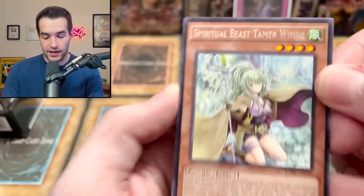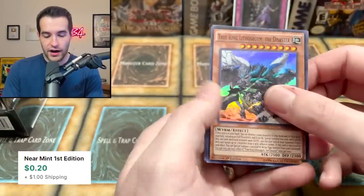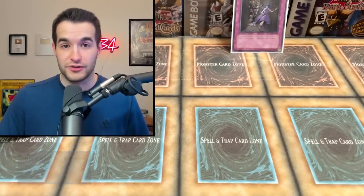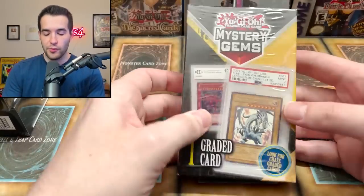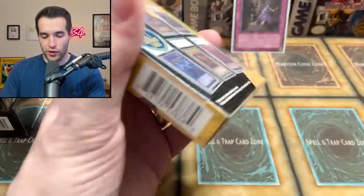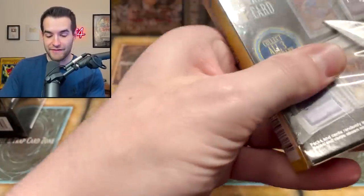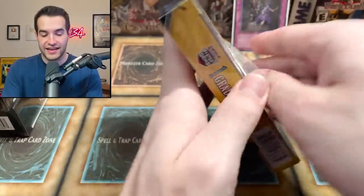Spiritual Beast Tamer, True King — we got the rock-in-hand. That's a pretty good first mystery box. I'm probably rating these highly because I'm comparing them to mystery gems, one of the worst mystery boxes I've ever seen. Let's see if mystery gems can redeem themselves from the other day where we pulled 13 out of 16 Obelisk the Tormentors from Legendary Collection.